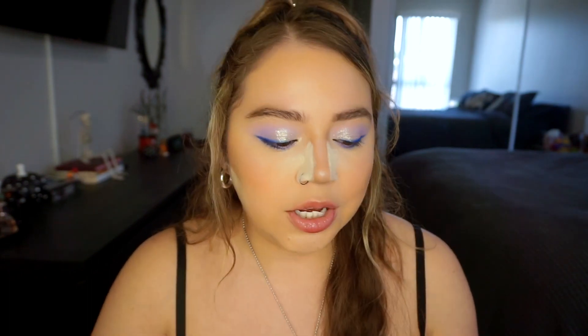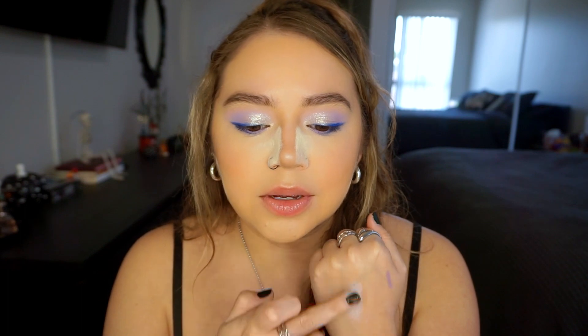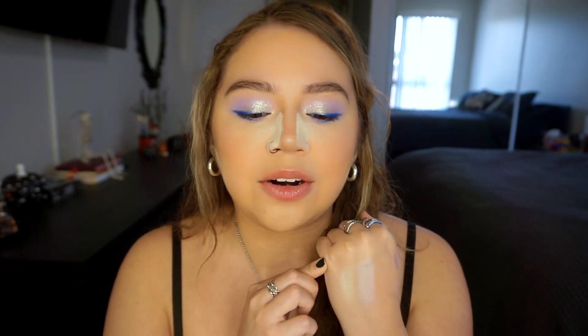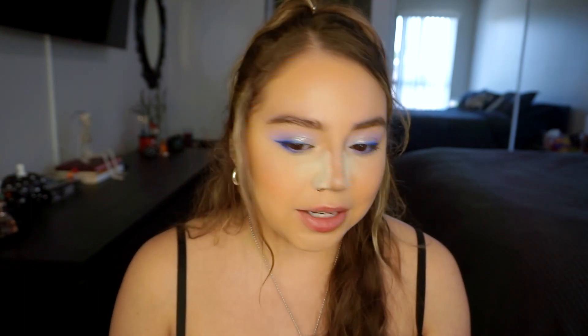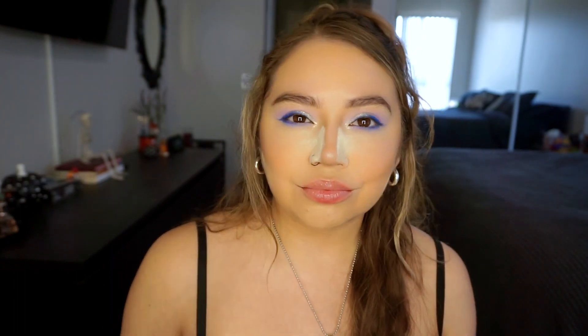I'm actually going to highlight with one of the shades in the palette instead — Friends Forever — it has a little bit more dimension, a little bit creamier, and has some glitter in it. I like that more. If I'm going to use a highlight I want it to be creamy and have dimension, whereas this highlighter almost looks a little bit chalky. I don't really like it on the center of my nose either, but we're just gonna look past it.